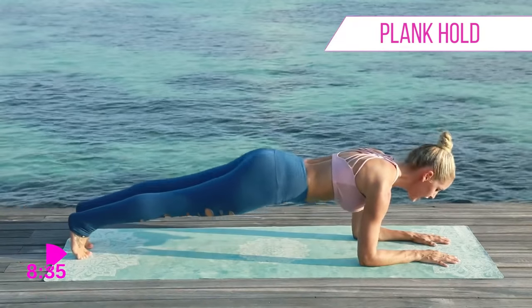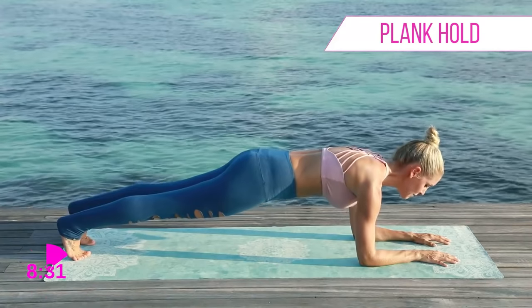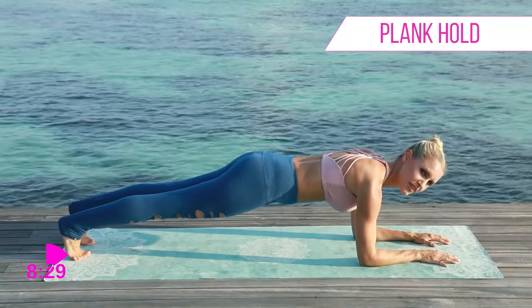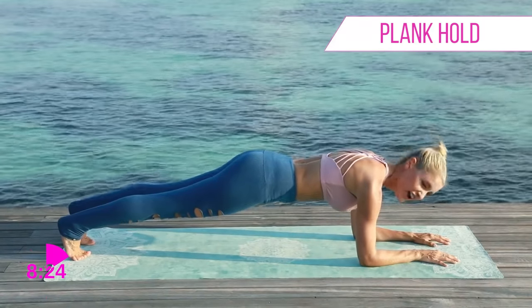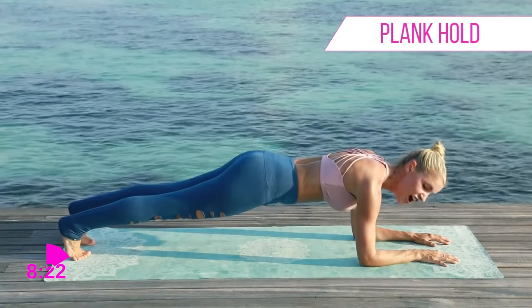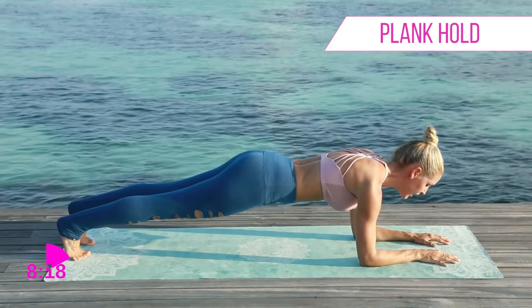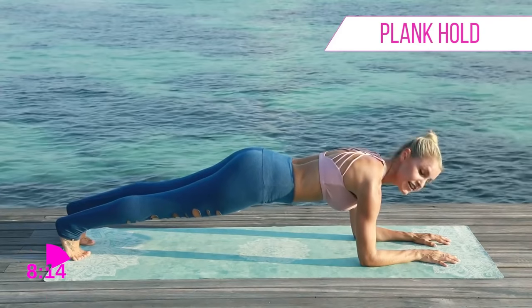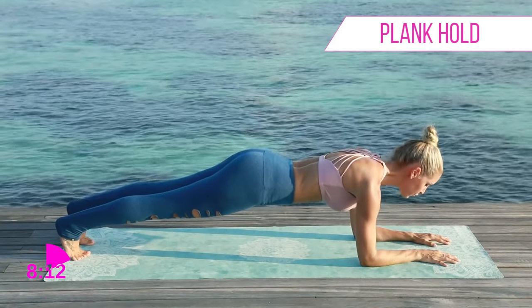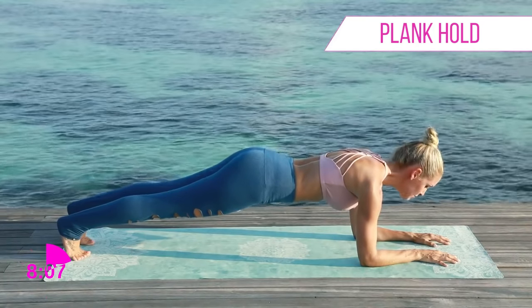Let's pop back up and squeeze. Squeeze those glutes, really pull that belly button in towards the spine, try to open that chest. Give me a smile! I know you're probably screaming 'I hate you, Rebecca, this hurts so much,' but you are gonna love me afterwards. Let's hold — ten, nine, eight, seven, six, five, four, three, two, one.